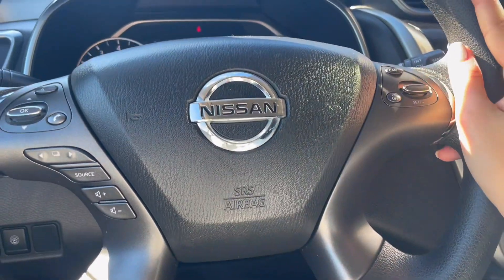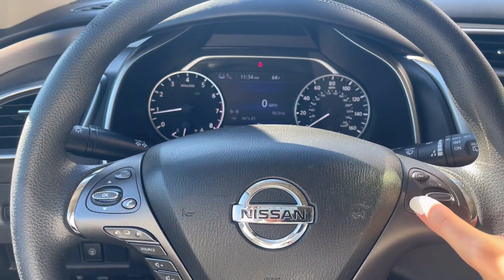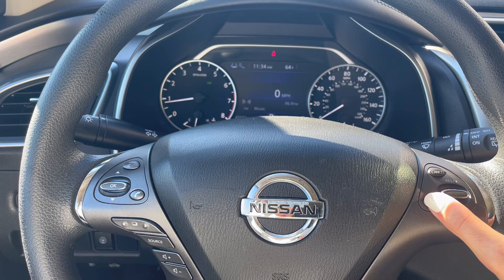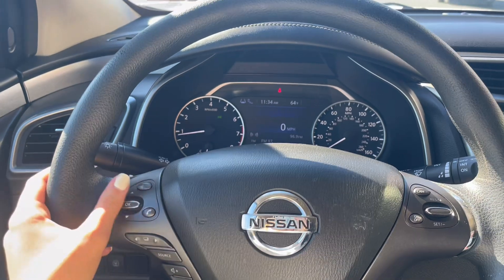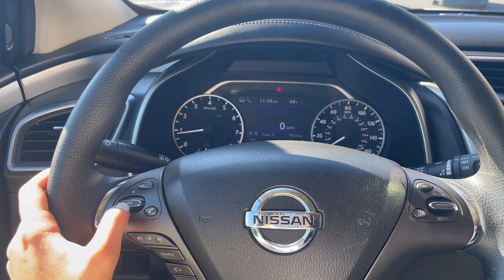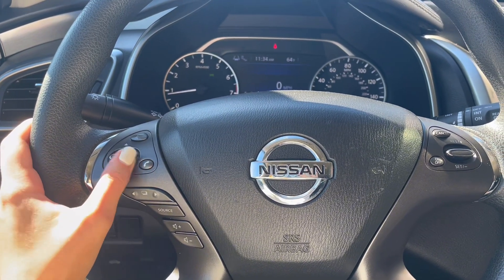Up on your steering wheel on the right-hand side you have your cruise control settings, which are very easy to use and the dash will let you know if it's on or off. On the left-hand side you have your stereo controls where you can control your volume and instrumental panel, as well as hands-free calling and voice commands.